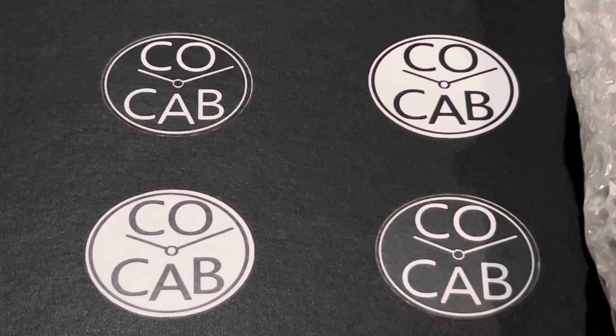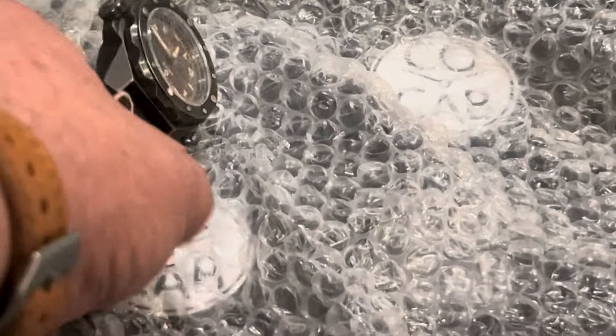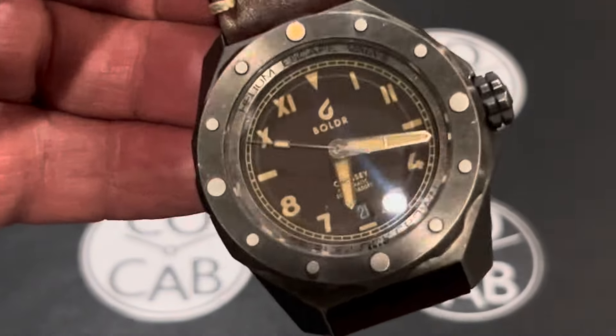Hello everyone, it's Travis with CoCab, Watch Collectors of California and Beyond, with another unboxing. Tonight we're going to be looking at a watch that I actually had posted on my Saturday buy-sell trade by Michael Hashem. Michael, thank you for sending this. I've not yet looked at this, so we're looking at it together.